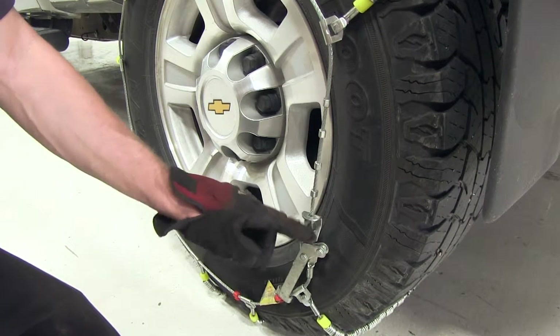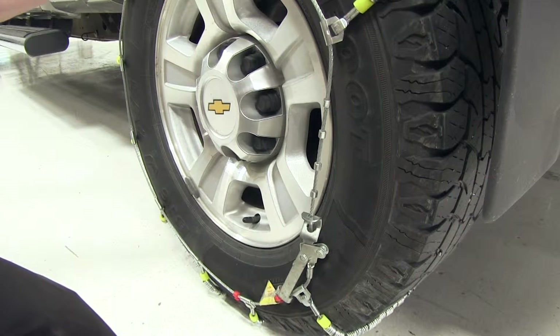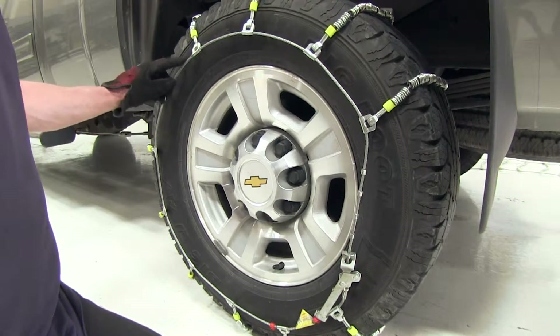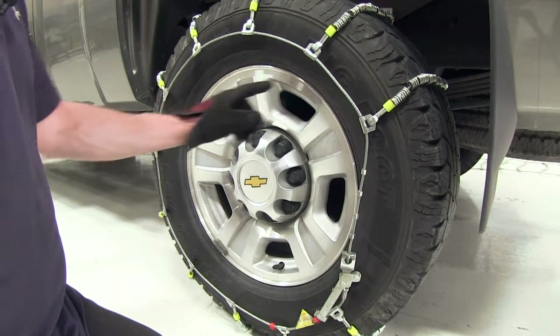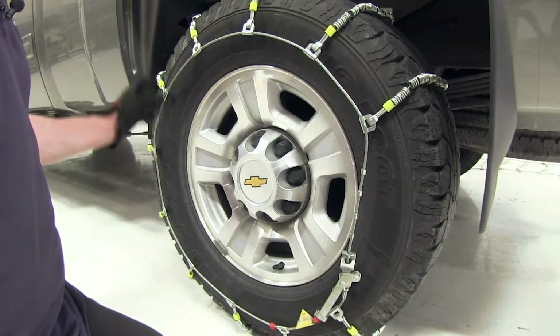When you install this catch and its lever, it actually brings tension on the chain and wraps it tight around the tire. One thing about the fit on this snow chain is that it doesn't come anywhere close to your rim on your wheel, so you don't have to worry about it rubbing and creating any damage.